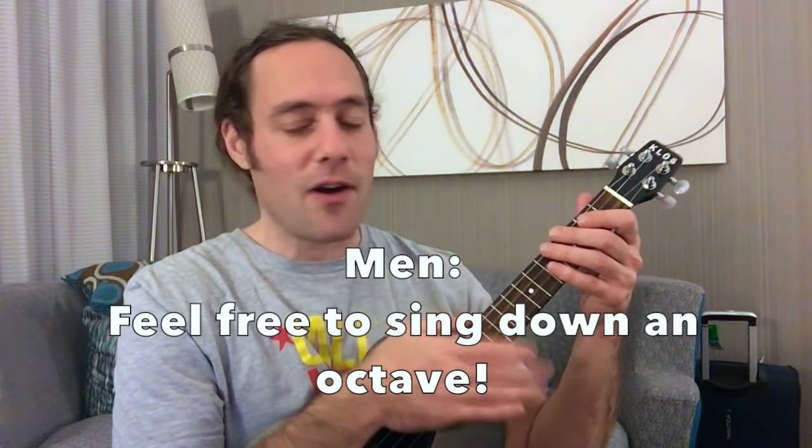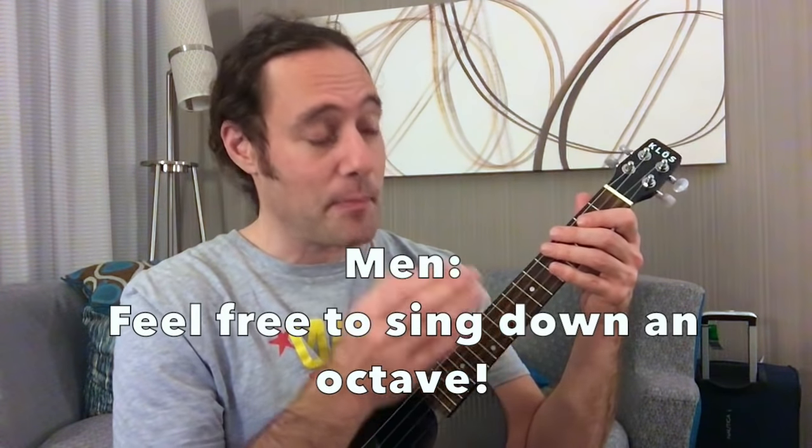This is a really fun song. It's a high-pitched song, so apologies in advance — I'll try not to hurt your ears. Ladies, you can sing right along with me with ease, I hope. Okay, men, let's do it.